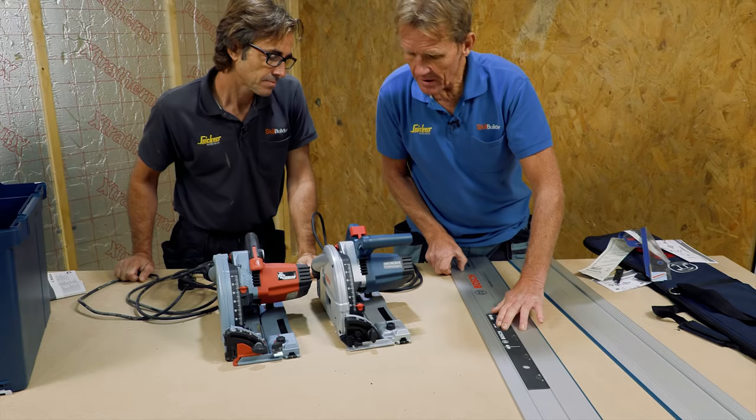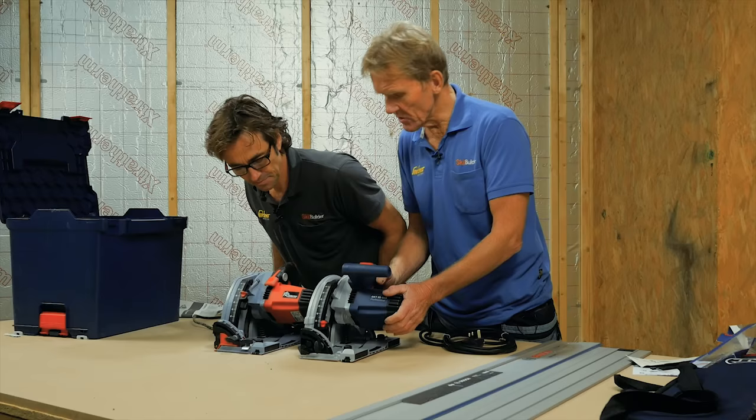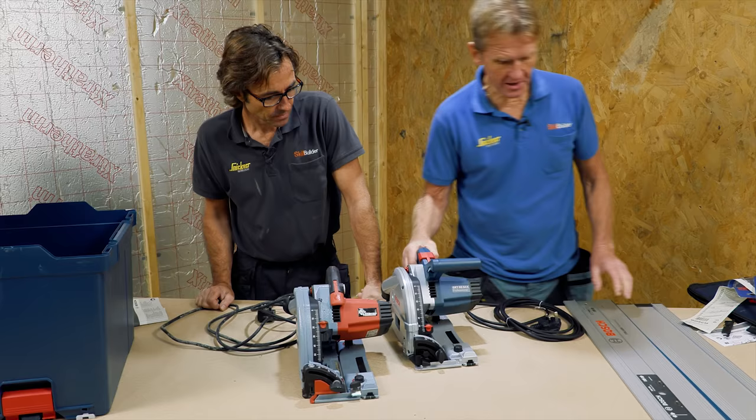So far: they're both 1400-watt motors. This isn't the high-torque Cuprax motor that the Mafell has, so the Bosch is considerably cheaper. We're not sure if we're unlucky or if it's Bosch that's unlucky — let's put it on the rail and see if it will run.